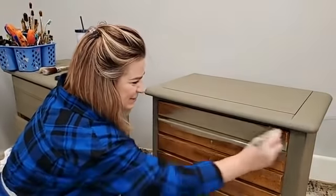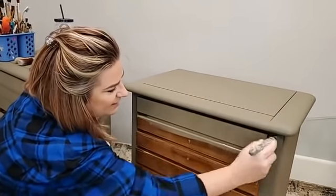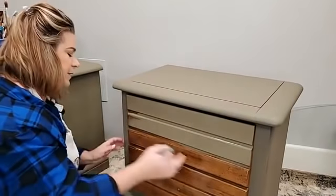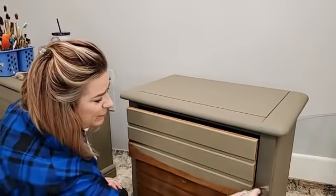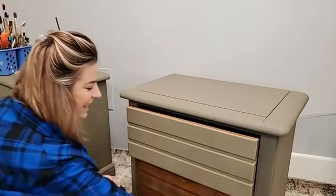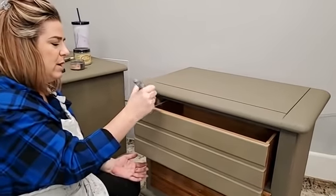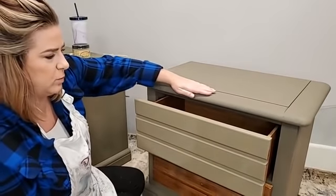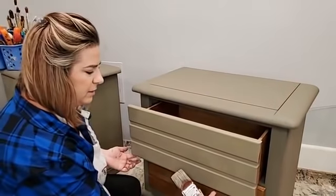Kitchen cabinets, tables, bathroom vanities — this paint is ideal for those applications. Most people do not blend their kitchen cabinets. The mold and mildew resistance makes it great for bathrooms too. Sealing is completely optional — it wipes really well, which gives you nice wear. If you want more sheen you can use one of the clear coats. This paint sands really well between coats.